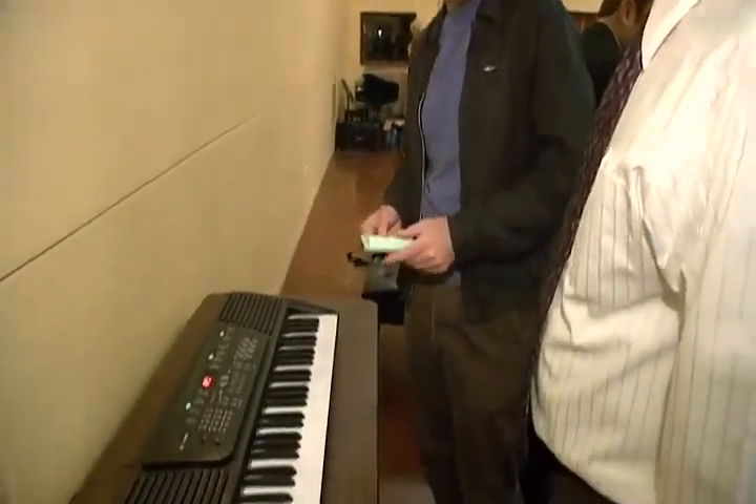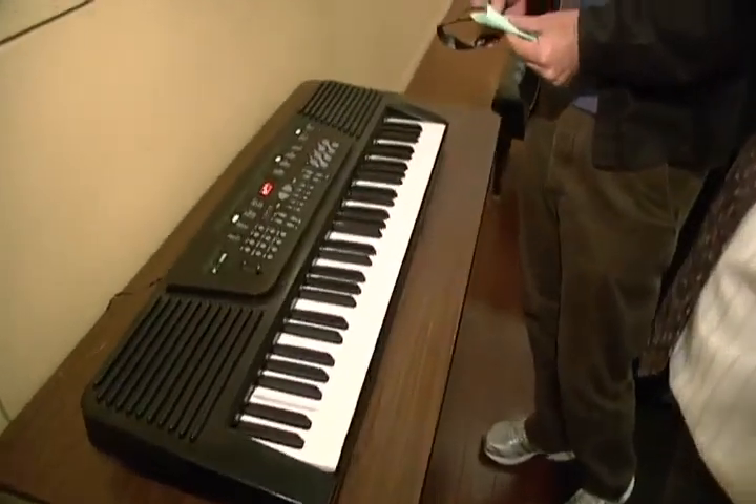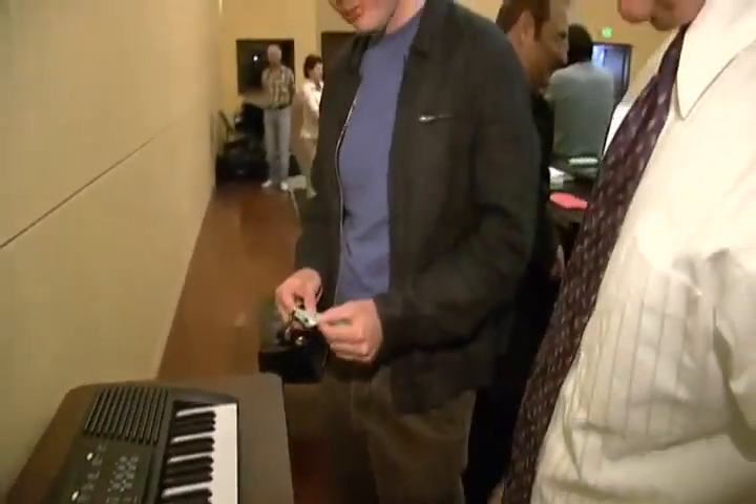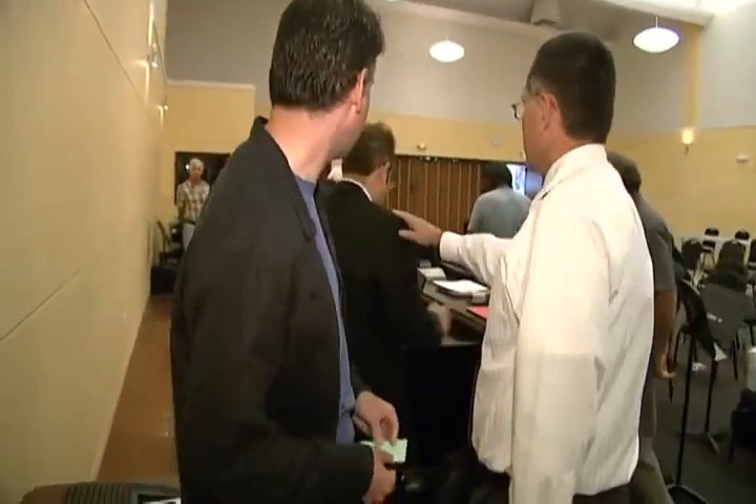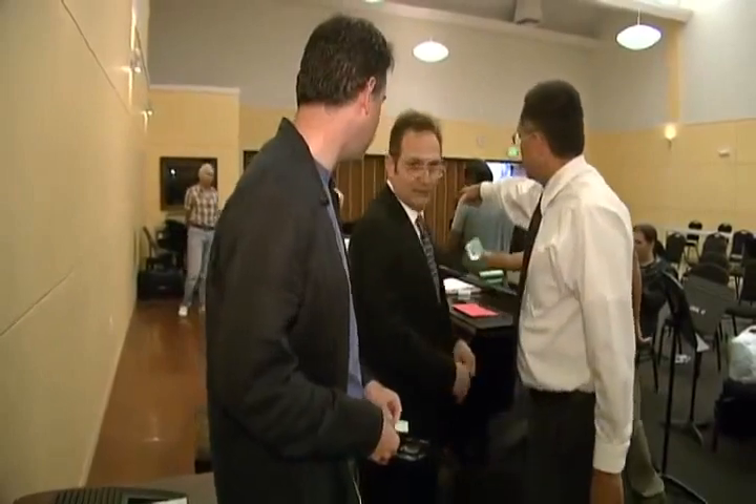We're going to be here until 4, and you can always come — it's at my house. This is Gregory Scheer. Albert is the gentleman right here. He's the inventor.